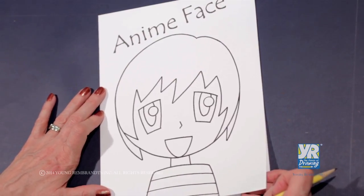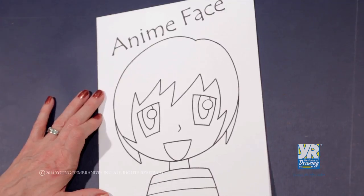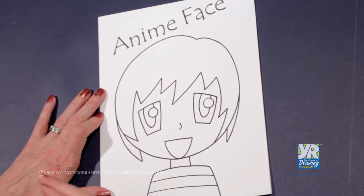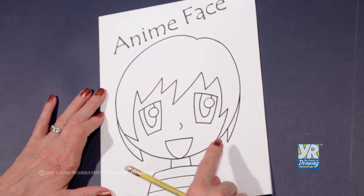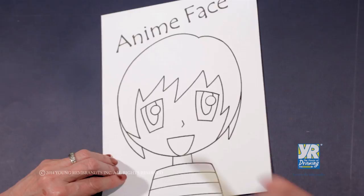We're going to have some fun drawing an anime character. Anime is a cartoon kind of drawing that has very large, exaggerated eyes. They usually have some spiky hair and some tiny little features.